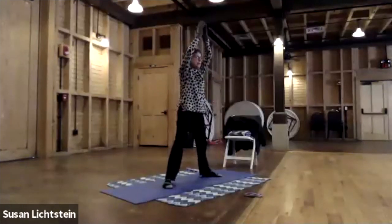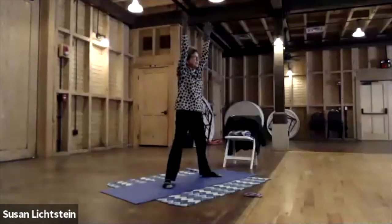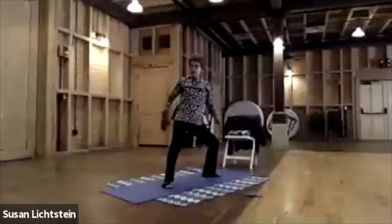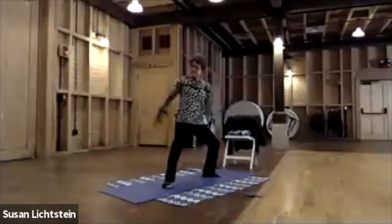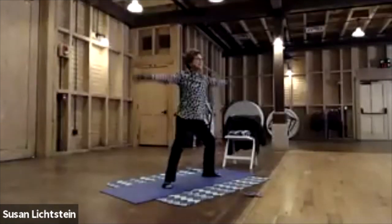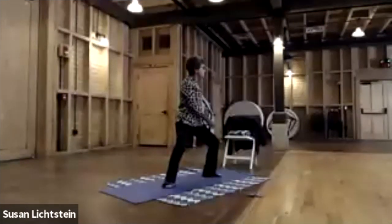We're going to bring those arms up. Take an inhale here, and as we exhale, one arm comes to the front, one to the back. Inhale back up, straighten the leg, and switch arms — whichever arm is in front is the direction you're going. Getting a little neck motion and a little twist. I can't talk and do this — I've got to focus on one thing at a time, which is very mindful.